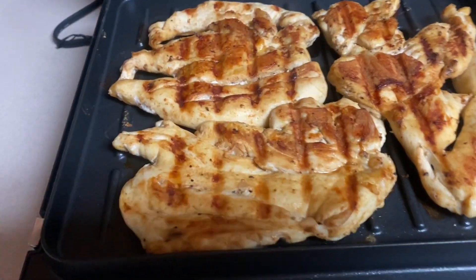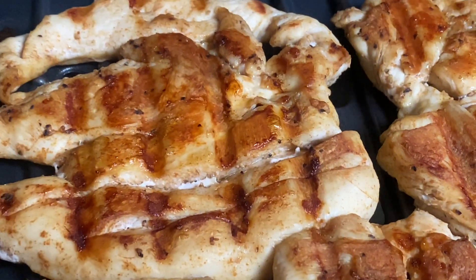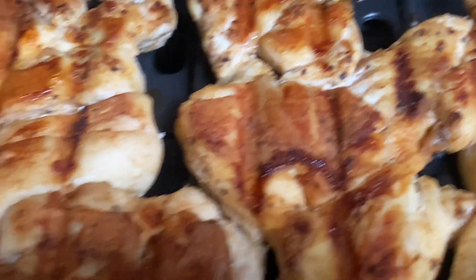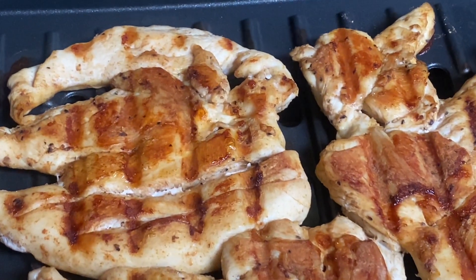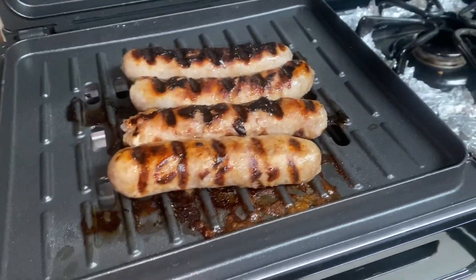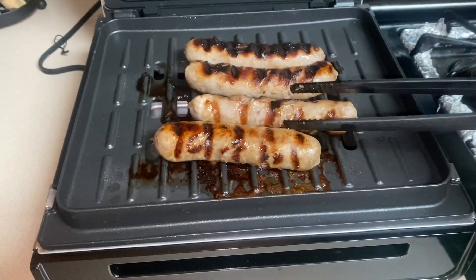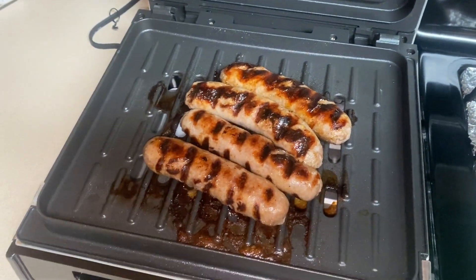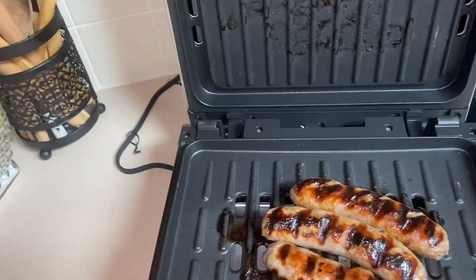It smells good, looks good, and absolutely tastes good. This is perfect with vegetables and you can also make sandwiches. Here's another sample I grilled earlier — the sausage — and you can see it's not really greasy. All the grease is on the drip tray, so this is another perfect example.